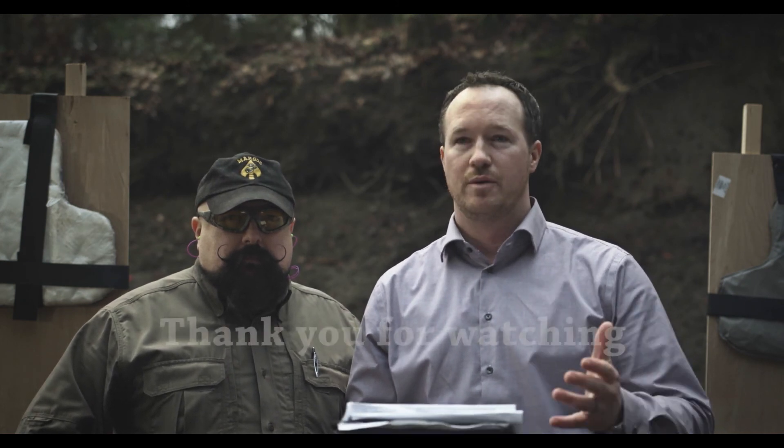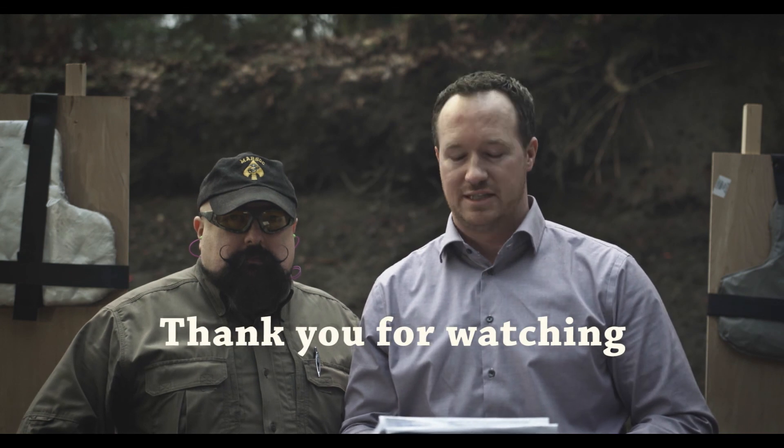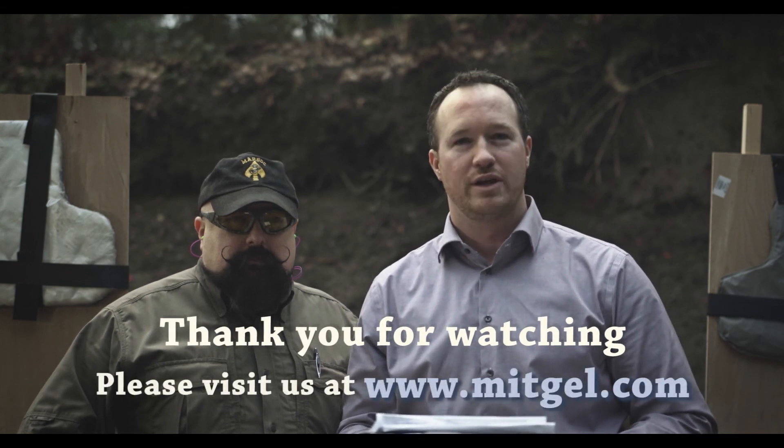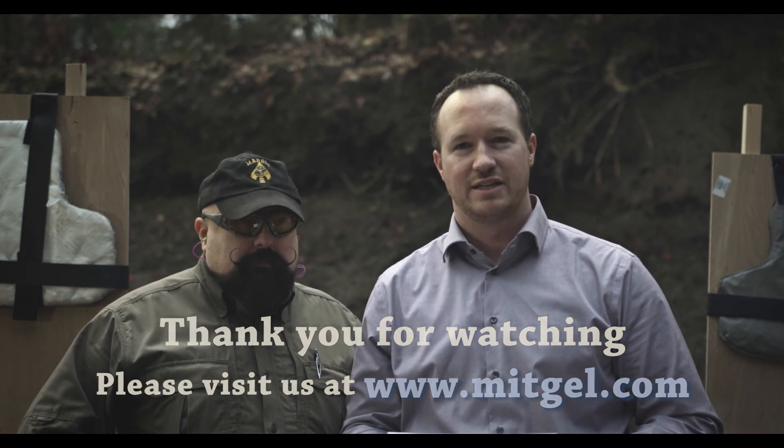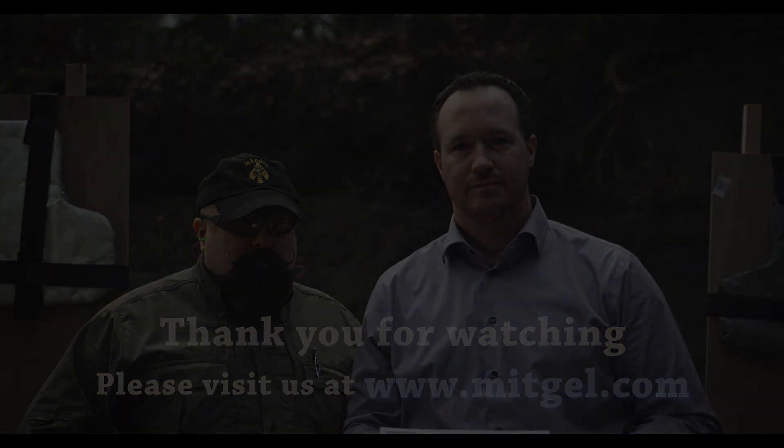Thank you all for witnessing this test today. The results clearly show which body armor we all should be using. We want to thank our host today, Sean Wade of the Black Sheep Training Group, representing the Renton Fish and Game range. We appreciate you sponsoring and hosting this test today. We also want to thank More Innovative Technologies, who is dedicated to saving lives through advanced technology.